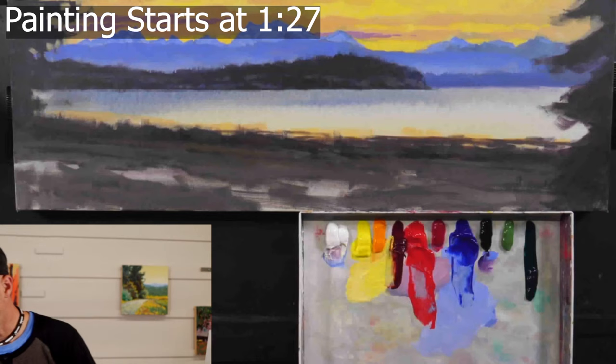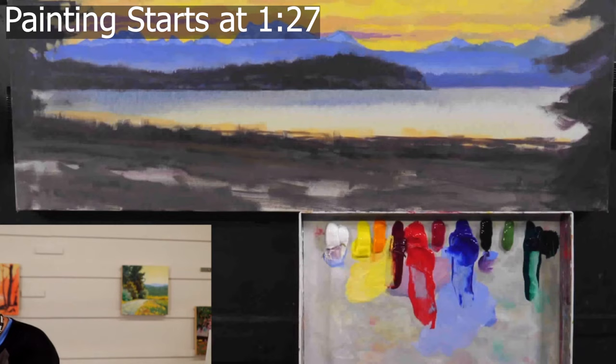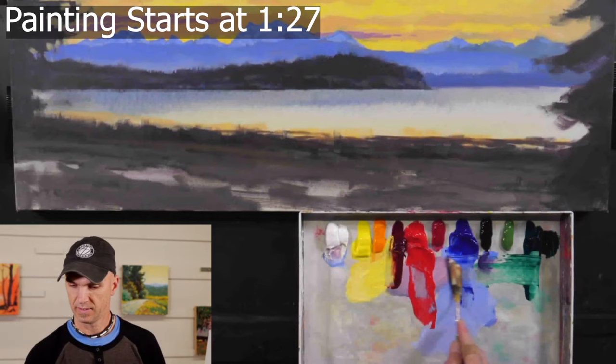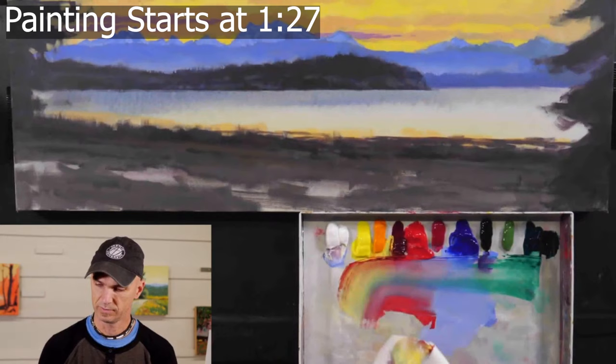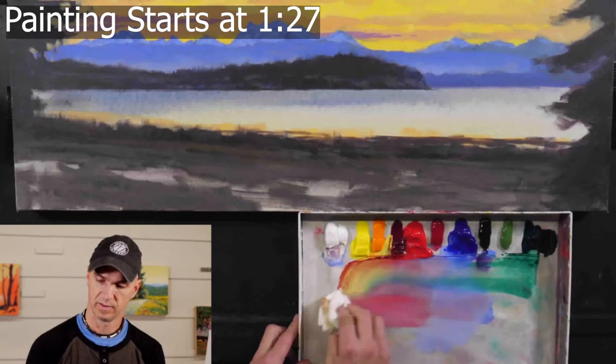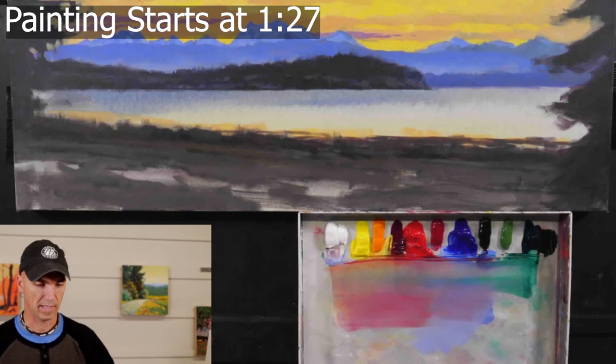It does that because this is a stay-wet palette. It has some moisture — there's a sponge underneath this palette paper. It's a special type of palette paper, not normal. You can see how it just got too runny, and because it was sitting there at an angle, it decided it wanted to go for a walk down the hill. That's one small downside to a stay-wet palette if it's at an angle.